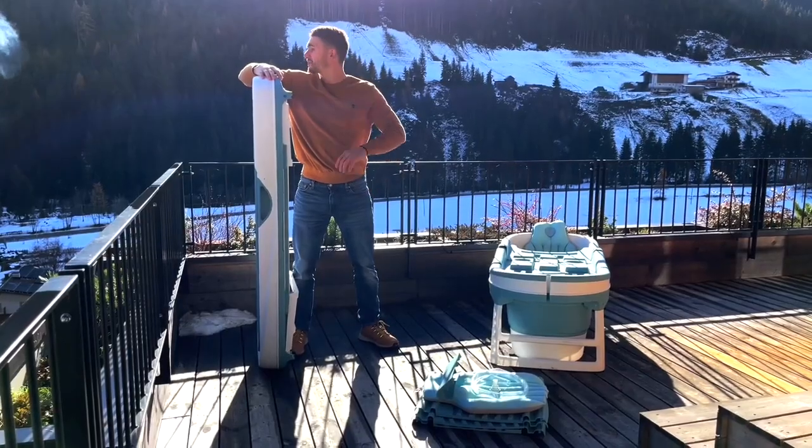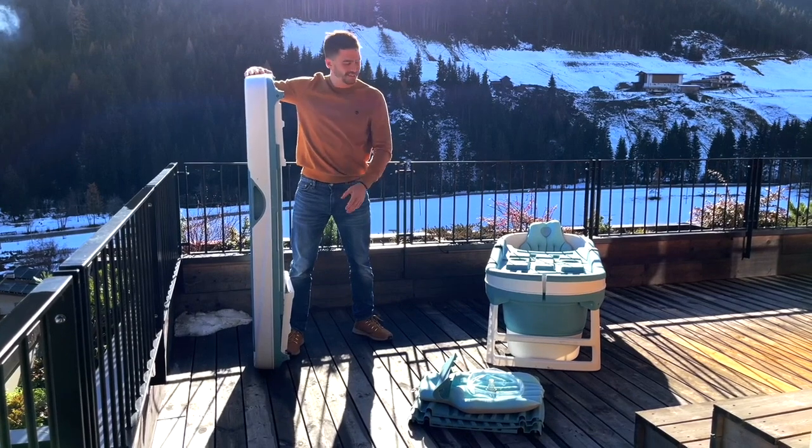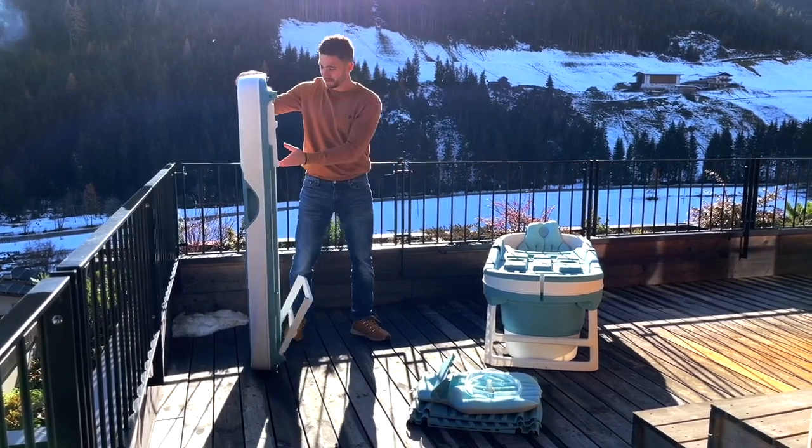Hello sauna friends. Today a video from the mountains of Austria. It's about the 62 inch and the 57 inch foldable bath tube.